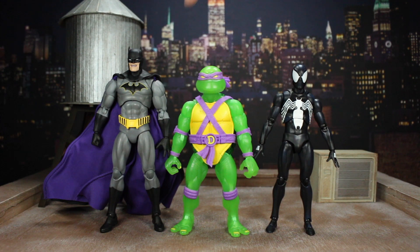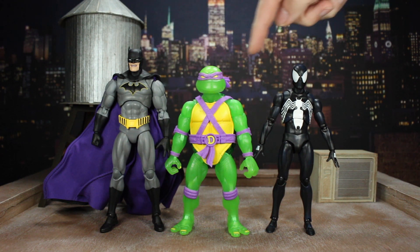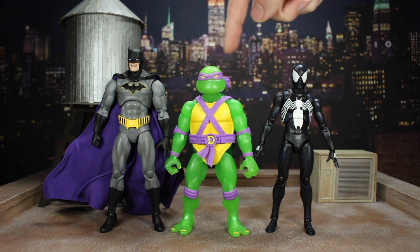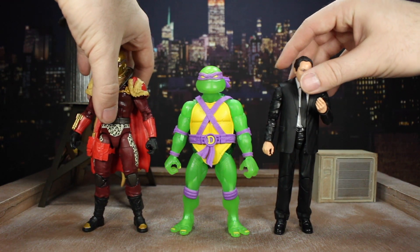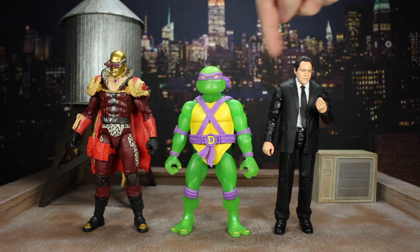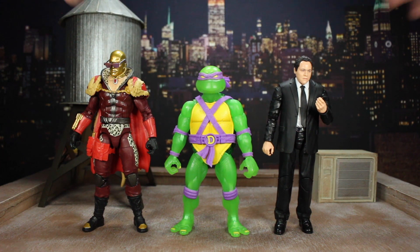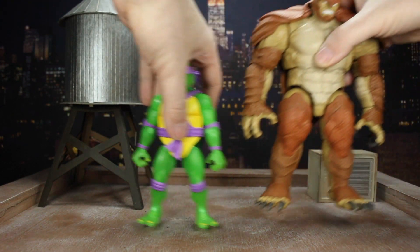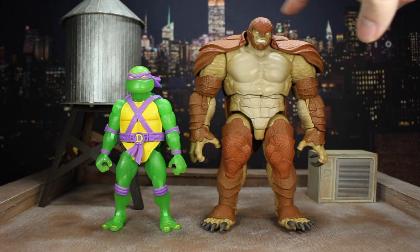Quick size comparison: here he is with my custom Rebirth Mafex Batman, who's a little bit taller. The Symbiote Spider-Man is about the same height, maybe even a little shorter, so I like how he scales with that. Then there's the Marvel Legends Jon Favreau, a little bit taller, then Pimp Daddy Destro from the Classified line who's a bit taller than that, and then the big beefy Marvel Legends Build-A-Figure Armadillo, who's massive.